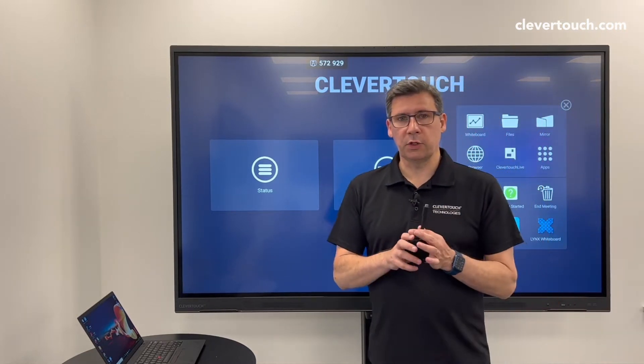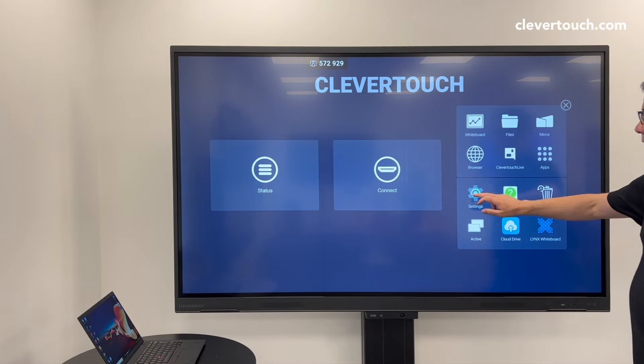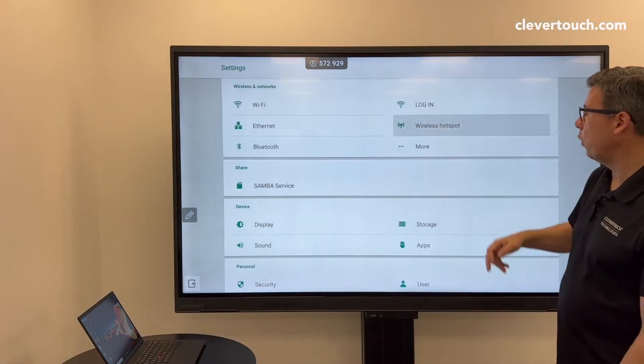This doesn't use Wi-Fi. This actually uses a built-in hotspot within the screen itself. So what you've got to do is go into the settings and go to the wireless hotspot.